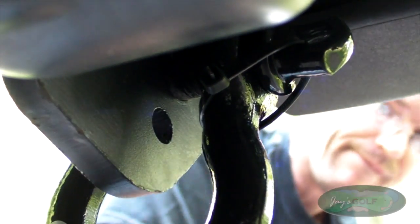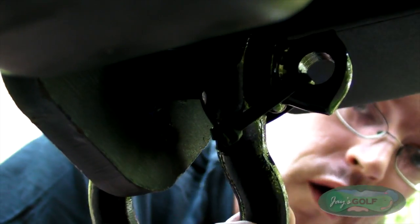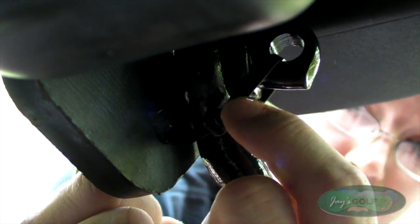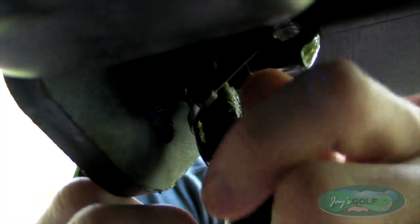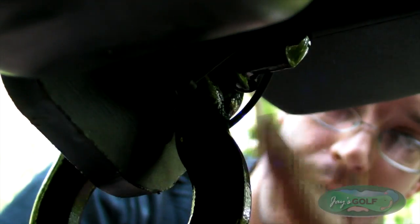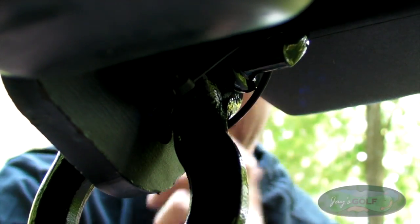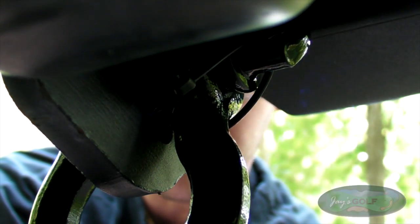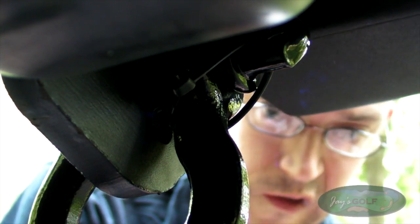There you go. So now you can see that the zip tie — which you can obviously cut if you need to get these off — will keep road vibrations from dislodging the pin through your D-ring. And also, it will deter any would-be thieves that would just be able to unscrew it and take your D-ring. They don't want to take the time to figure out what you've done here.